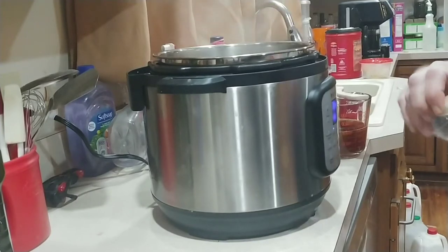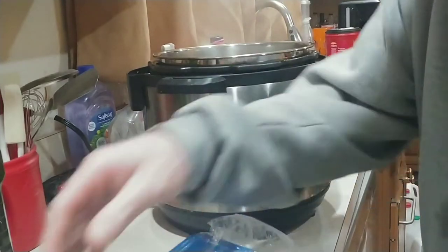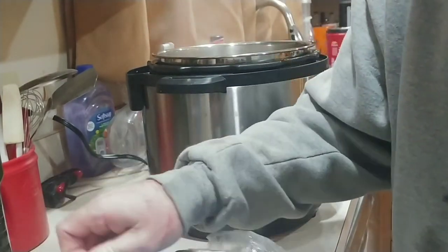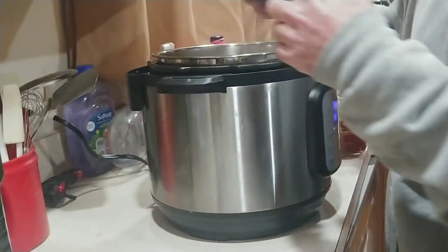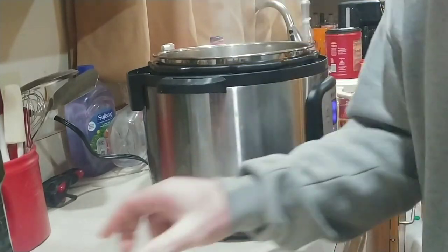If I would have had more morel mushrooms I would have used them, but I've used up all my morel mushrooms already. So I'm glad that spring is right around the corner. Never have enough mushrooms anyways.